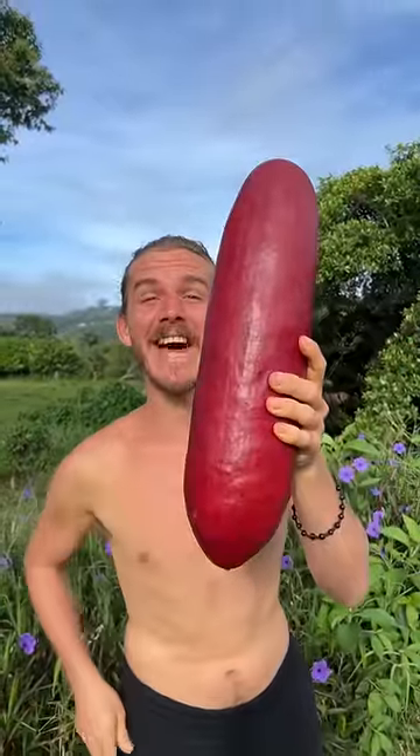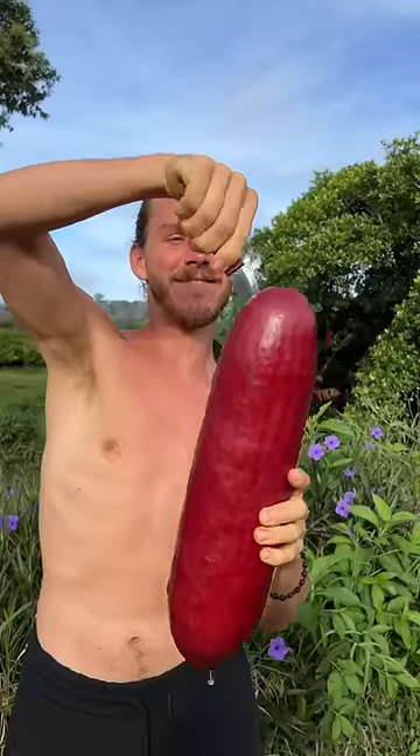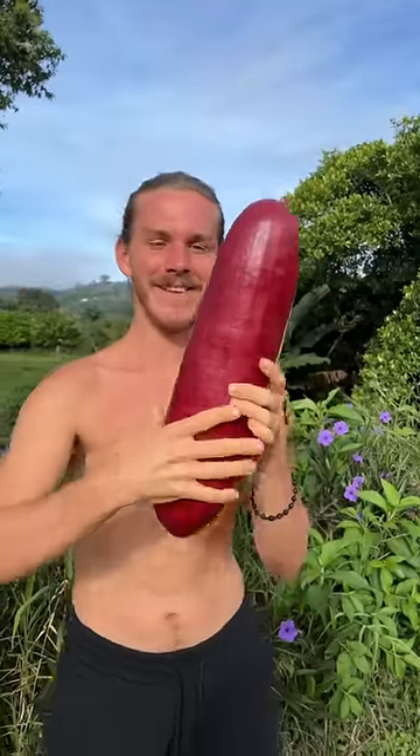This is casa banana — want to see what's inside? Here we go, let's cut through it. Ready? Look at that!